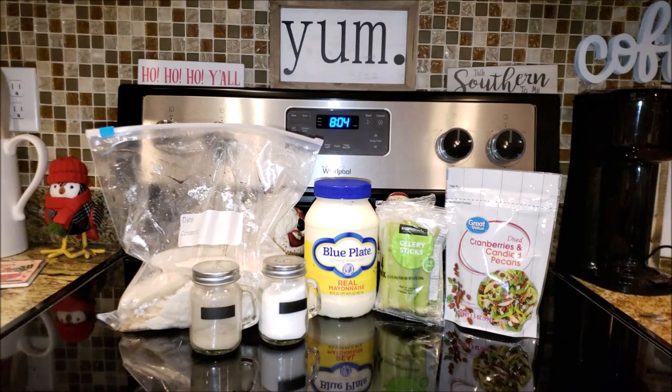Hey y'all, welcome back to my channel and welcome back to another edition of Foodie Fridays. For this Foodie Fridays, we're going to be using leftovers from Thanksgiving. If you've got a turkey and all those leftovers left from it, there is an easy solution — cranberry pecan turkey salad.